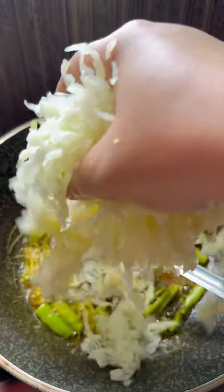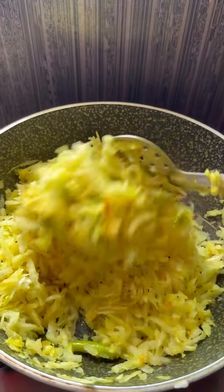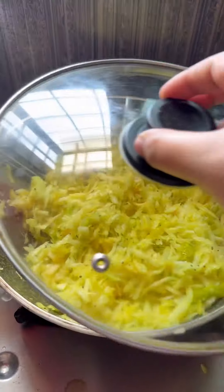Sauté the mixture for just a few minutes. You don't want to overcook the papaya — it should retain a bit of crunch. Finally, sprinkle some salt to taste and a generous squeeze of lemon juice for that perfect tanginess.